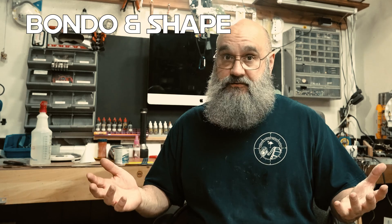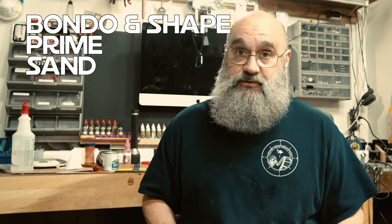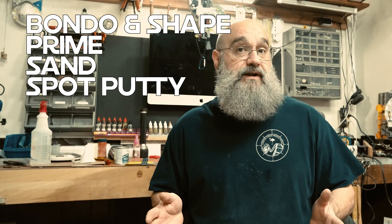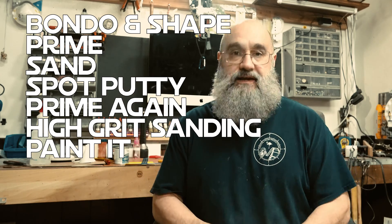The steps are pretty damn clear: Bondo if you need to, prime it to fill all your scratches in, sand it smooth, repeat steps two and three as needed, spot putty the stubborn areas, one last prime coat, high grit sanding, wipe it clean, and get it painted. While that may be an oversimplification, believe me it is accurate. Which begs the question: if the steps are the same, how do we make it more efficient for 3D printing? Remember, follow the process but improve the procedure. The process is a list of steps; the procedure is the instructions within each step.